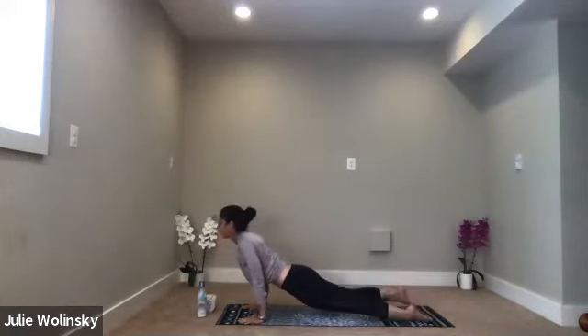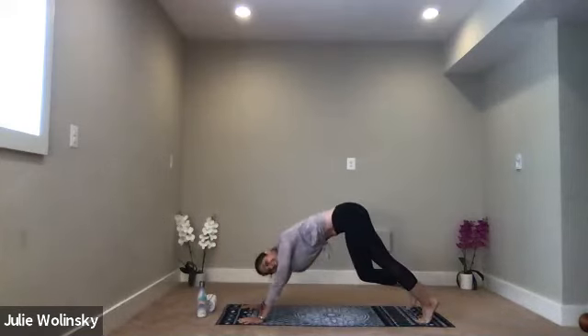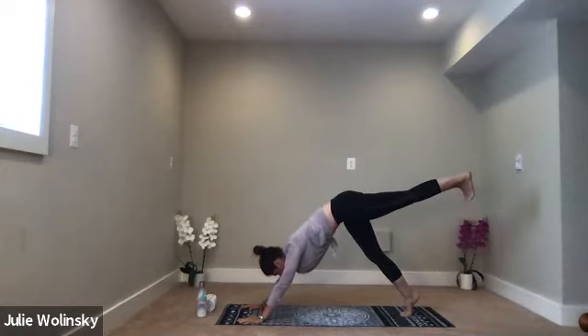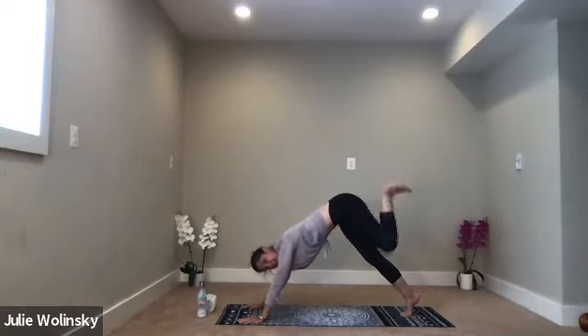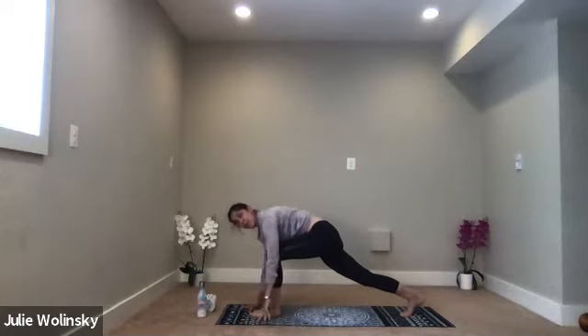Inhale, upward facing dog. Exhale, downward facing dog. Inhale, lift your left leg high behind you. As you exhale, point your toes down. Square your hips. Press the energy out through your heel toward the wall behind you. Inhale, lift just a little higher. Exhale, low lunge — with control, bring your foot to the ground between your palms.